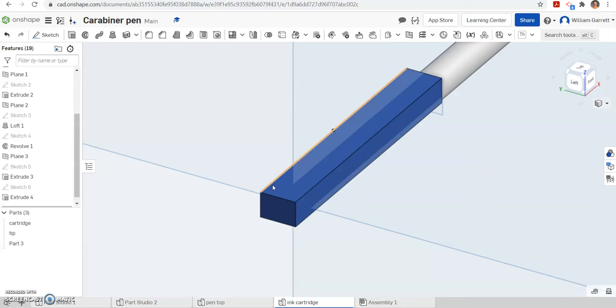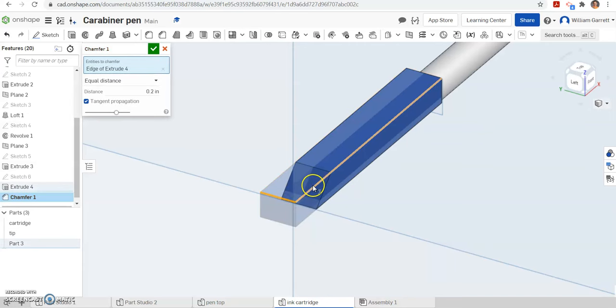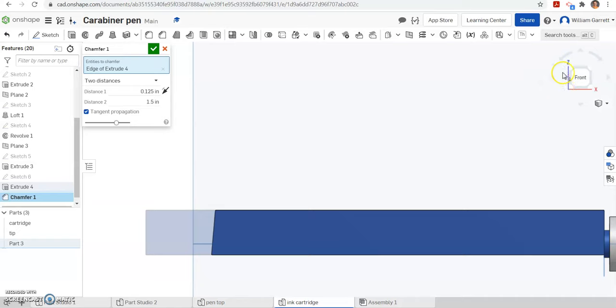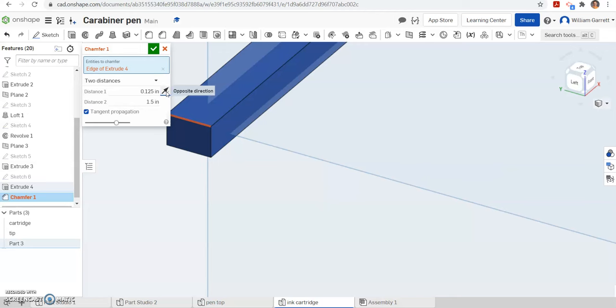If we look at the slider closely you can see in the back it has a chamfer on it — it is not going to be a flat box on the end. So we are going to add in that chamfer. I am going to click that top edge — or the bottom edge. They are not equal distances so we are going to have two values. The first one I am going to make 0.125, and the second one I am going to make 1.5. Switching to the side ISO view, it looks like it went opposite of how we want.